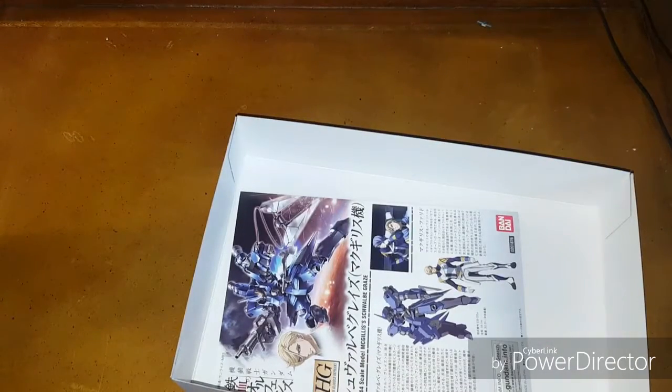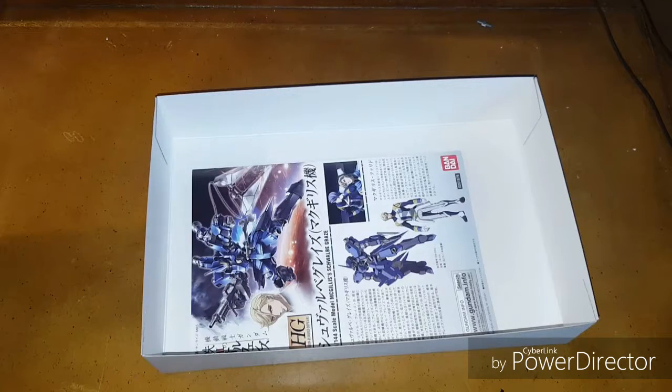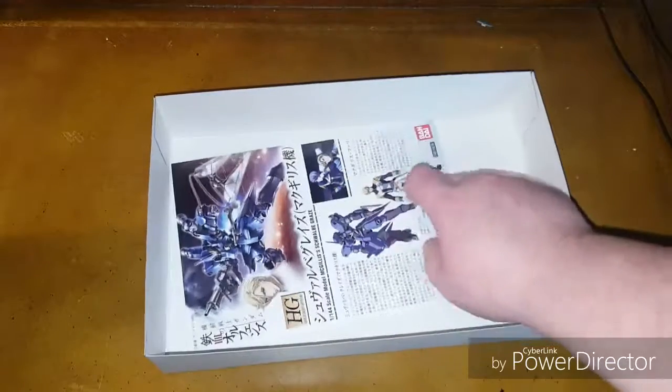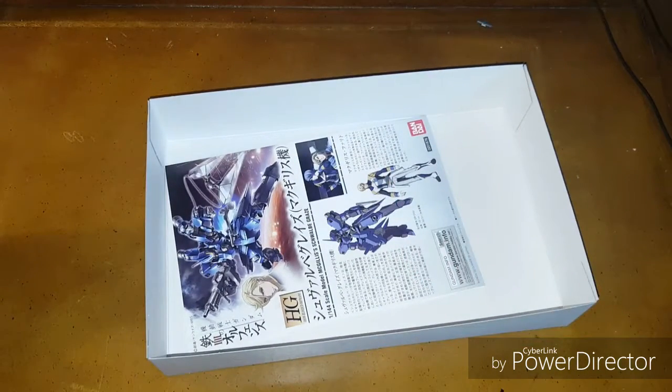I'm extremely excited for this — it's actually not all that bad of a kit, and on top of that it was my first, so it has a very special meaning. I did notice the instruction booklet doesn't have the Bandai Spirits logo, but the box did.